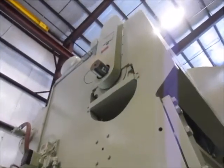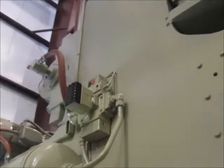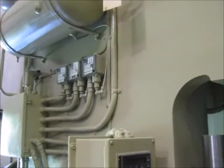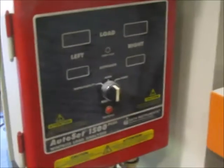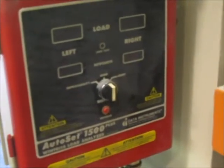This is the left side of the press. Right here is the Ross air valve for the clutch. The charge tank right here for it. Pressure switches. And right here is the Wintress Autoset 1500+.